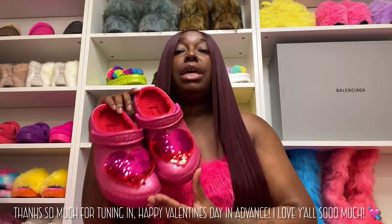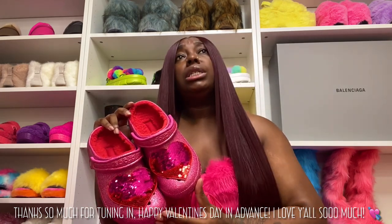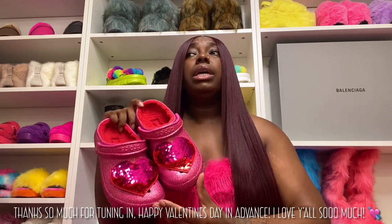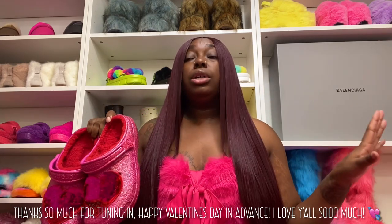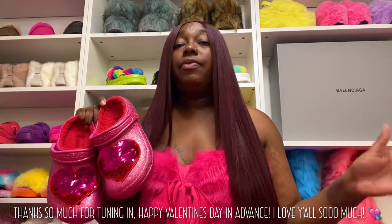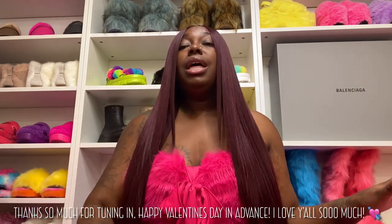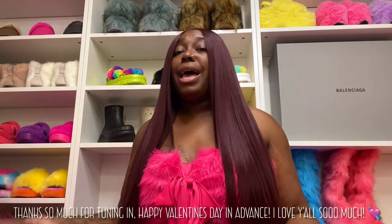Valentine's Day is coming up — y'all know what to get y'all's girl. This will be a great gift. If you want toes out, get her the sandal versions. They have a bunch of new pink Crocs — I just unboxed a new pink color called Juice. So many pink colors are coming out, you have a lot of options for Valentine's Day. Thank you so much for tuning in, I love y'all more than anything in this world and I will always be back with another bomb video.